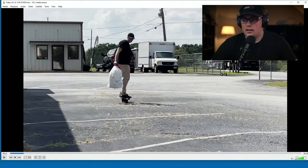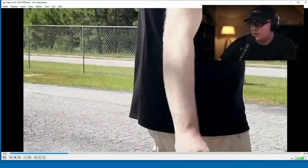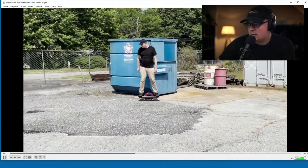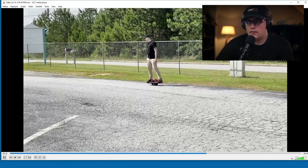It self-balances — to get started you just lean forward and it does the balancing for you. You just have to trust it and let it do the work. That's probably the toughest part, getting used to trusting it so you don't fall over. I actually use it at the shop too — I ride it to take out the trash because it's a decent walk to the dumpster.